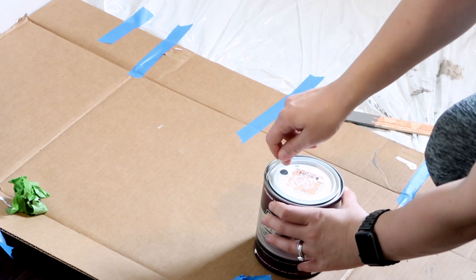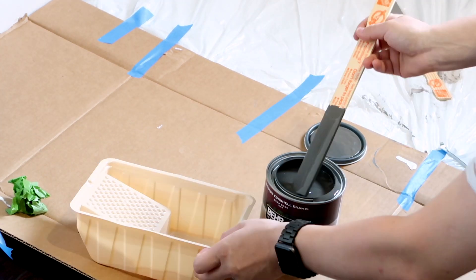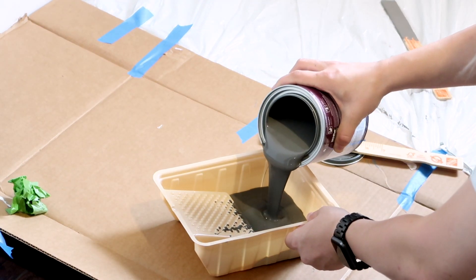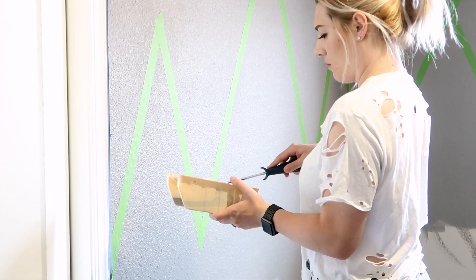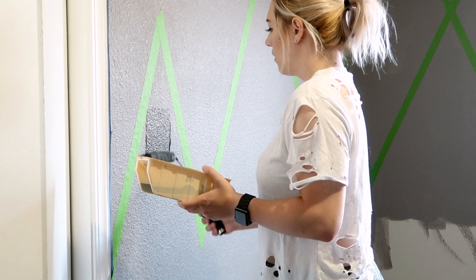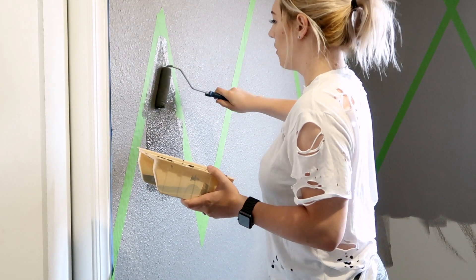So my mountains have that crisp, sharp triangular shape. I got my darkest paint and after mixing it, I poured it into a container and used my roller to paint the rest of the mountains.